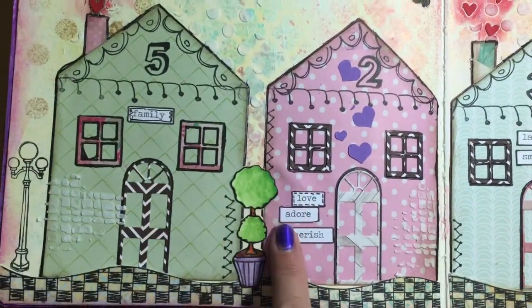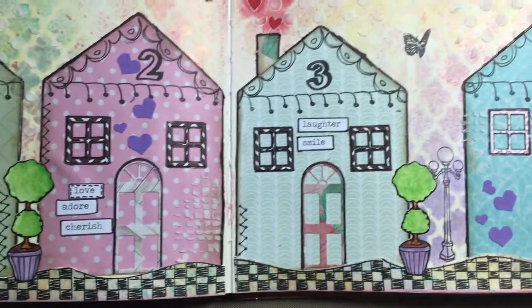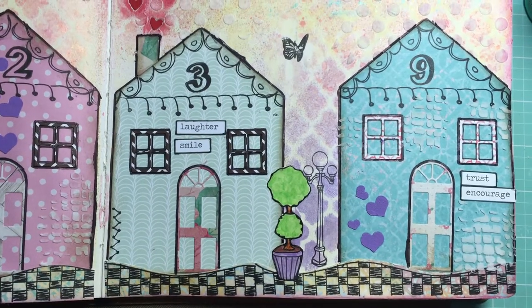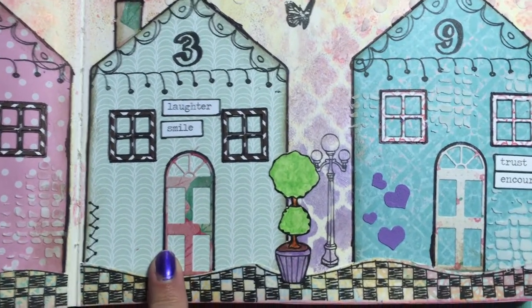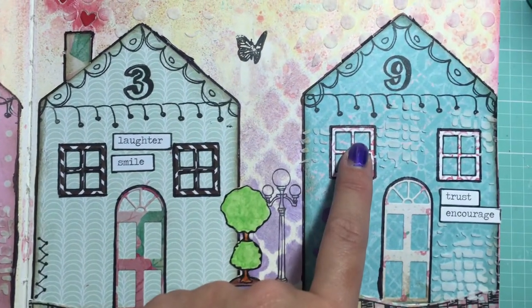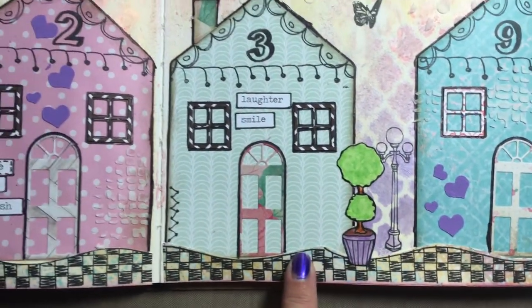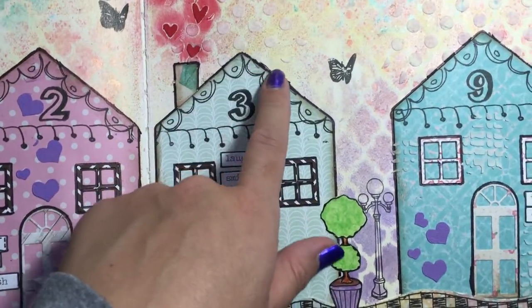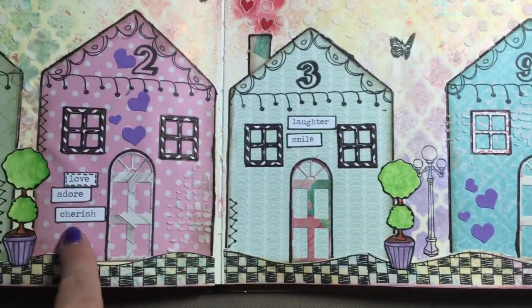The houses are also filled with words like family, love, adore, cherish, laughter, smile, trust, and encourage. I cut out little doors, paper pieced the doors and windows. I love the sidewalk, and then I did a little doodling on each of the houses — I doodled some faux stitching.